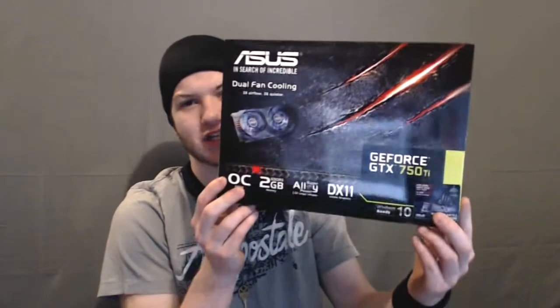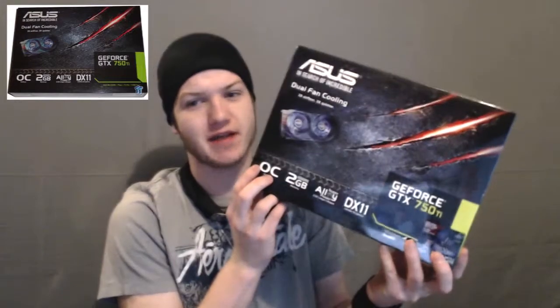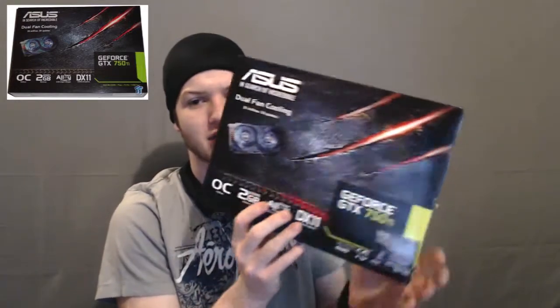Hey everybody, it's me Gakkarissen and today I'm going to tell you that I've got a new GPU today. Unfortunately I forgot to do the unboxing video because I was almost late for work. But here is the GPU box — the Asus 750 Ti GeForce.